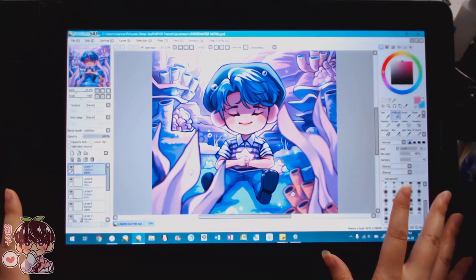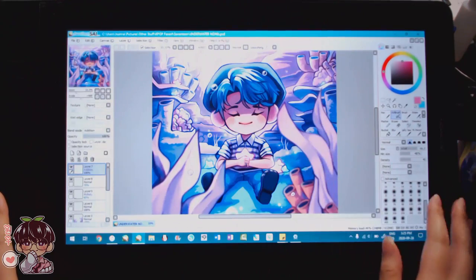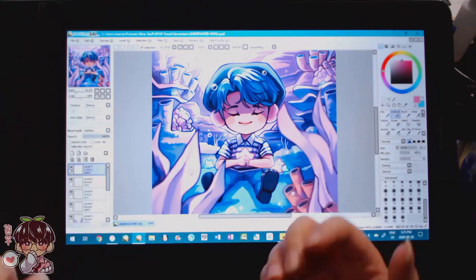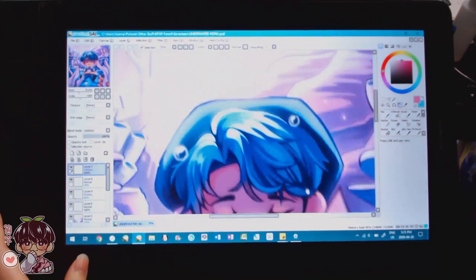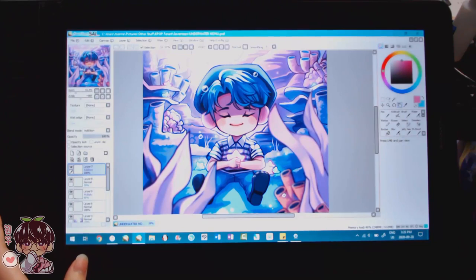I hope you guys enjoyed watching me draw on the Gaomon PD1560 and seeing my painting process alongside this nice tablet. I really like the size — it's my ideal size for a screen drawing tablet. The PD1161 was a great introductory screen tablet, and this feels like a natural upgrade. It's been almost a year since I did the other Wanu underwater piece, so it was fun to revisit. Thanks so much for watching — I'll talk to you guys next time!